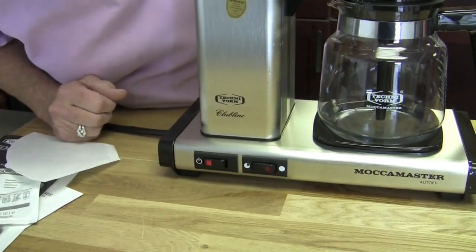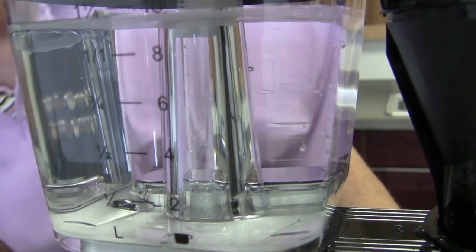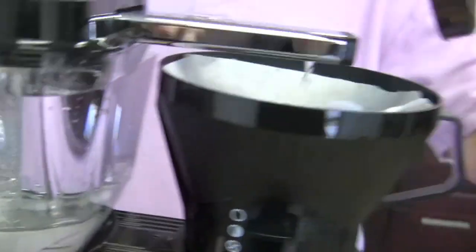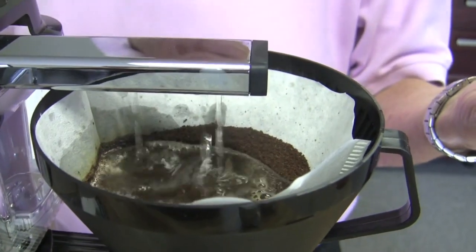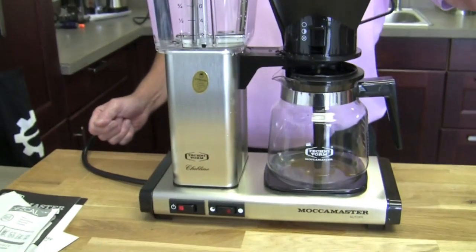We're going to just start. There it goes. In about 30 seconds you're going to see it start gurgling — lava lamping. There it goes — that's what we call it, the lava lamp. And then it goes over here and you can see it showering. It hasn't saturated all the coffee yet, but you can see the concept of how it works. It'll be about five minutes or so.